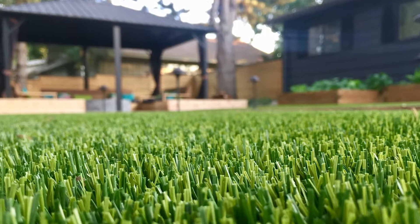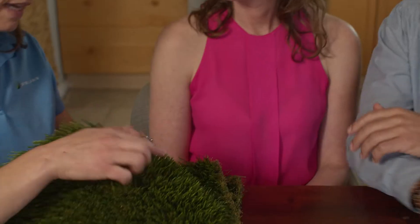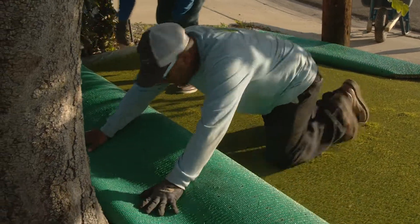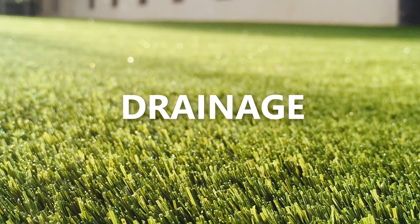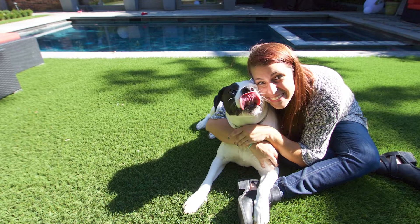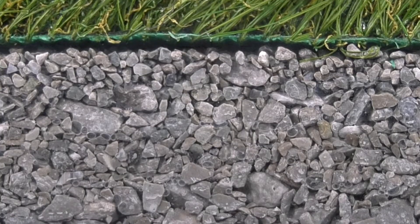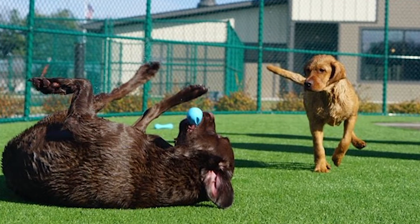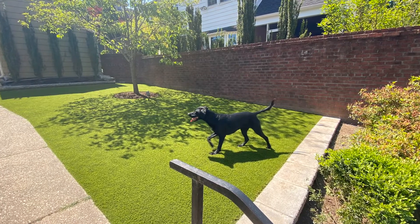If you're considering artificial turf for your home or business, you have a number of important decisions to make to ensure you get the best possible solution for your needs. One of the most important factors in a successful installation is drainage. Whether you live in a rainy climate or have pets that will be enjoying the turf, combining the right turf with the correct sub base is the best way to ensure that your turf stays strong, safe, and vibrant for years to come. And when it comes to artificial turf, longevity is everything.